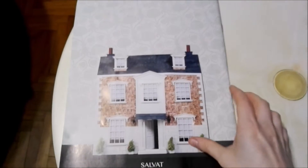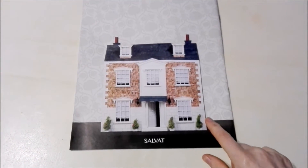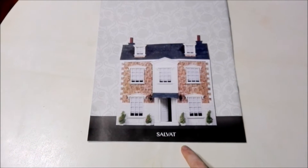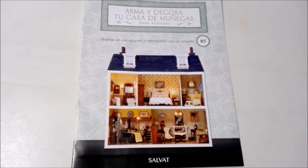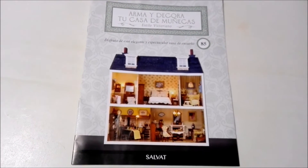That's the end of the magazine. Here we just have the front of the dollhouse showing how it will look once we have it completed. This collection is from Editorial Salvat, as I said before. Now it's time to check out the new addition to our dollhouse, so let's go ahead and check that out.